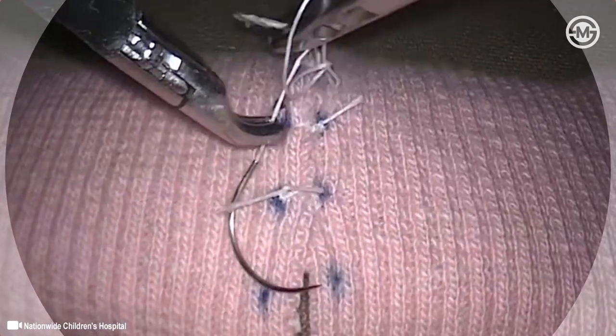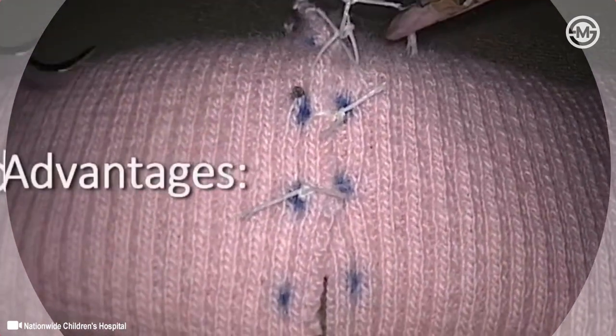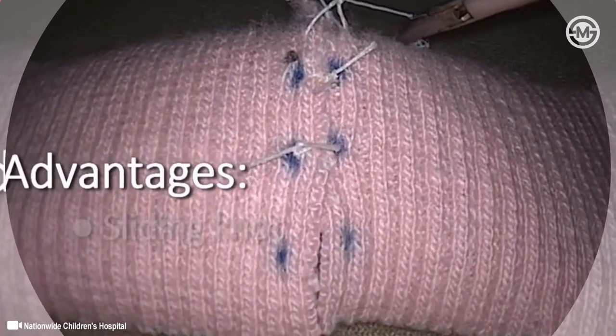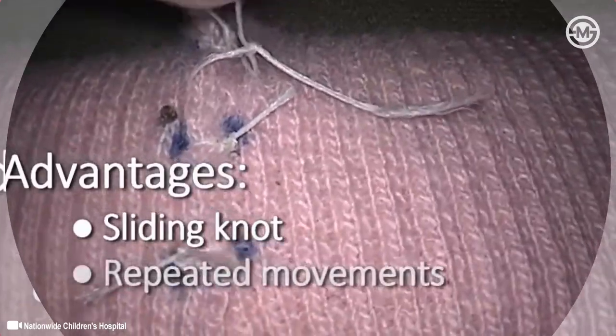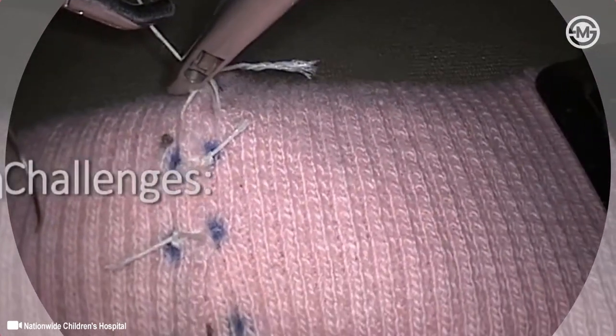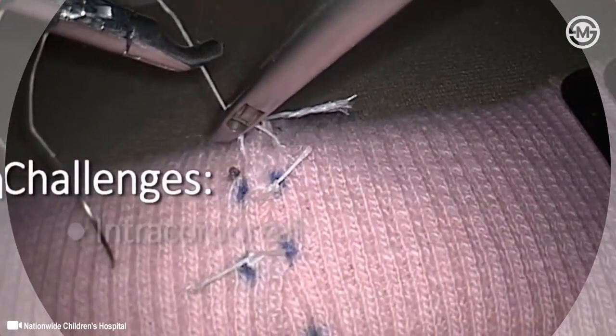The tumble knot is a slip knot that can be used to apply progressive tension to close larger gaps between the edges of sutured tissue. The technique is simple, repeating the same instrument movements for each knot throw. It results in square knots, reducing the likelihood that knots will slip after they are tied.